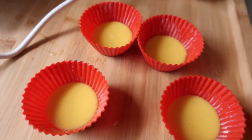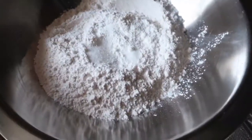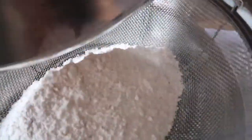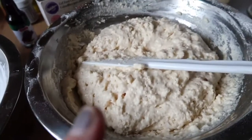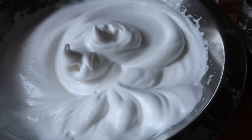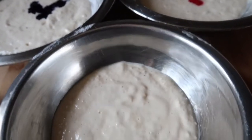I'm going to go ahead and steam that batch as well. For the puto batter, I have all the dry ingredients — the flour, salt, and baking powder — and I'll sift them, then mix in the evaporated milk. I went ahead and mixed the flour, baking powder, and salt together, then whipped the four egg whites along with the sugar to soft peak before combining everything.